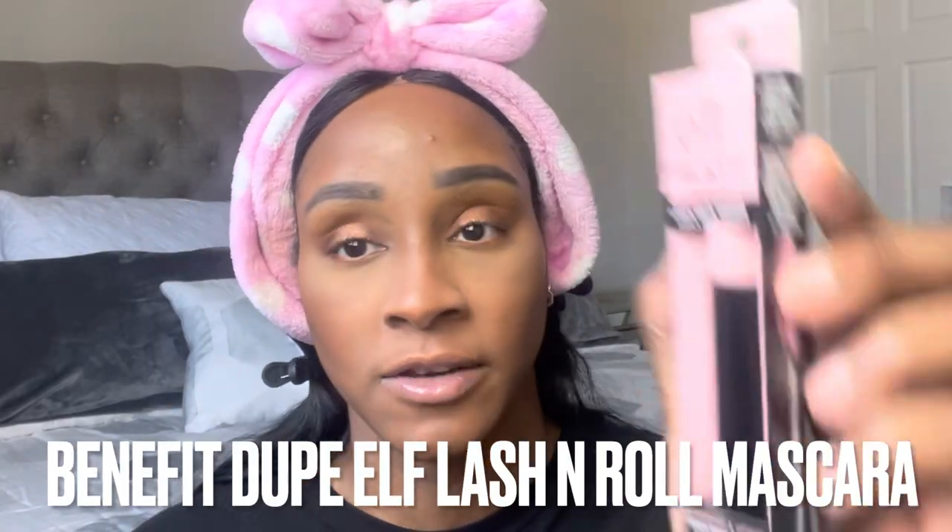This mascara is a curling and lifting, clean vegan formula. I have the shade Pitch Black. Here is what the wand looks like — this was very very popular when it came out. Let me set my face first. I got the Do You Boo setting spray from Give Them LaLa — this is a very hydrating spray.